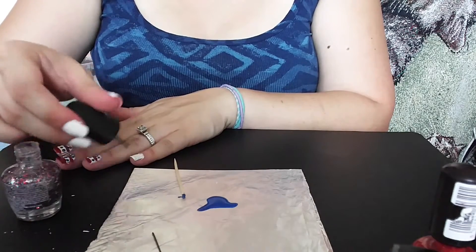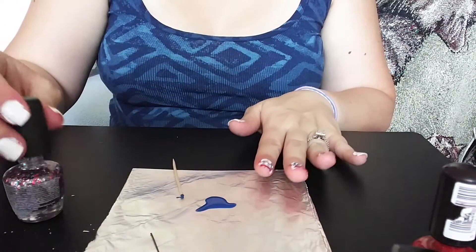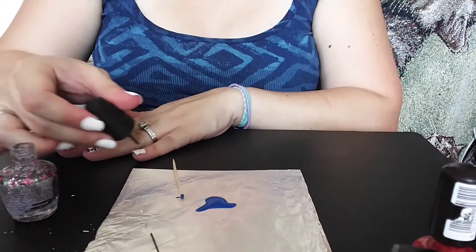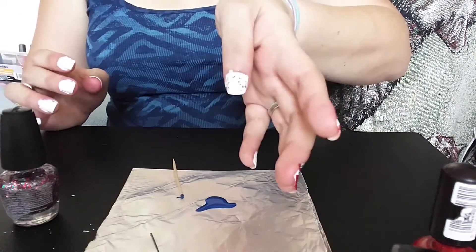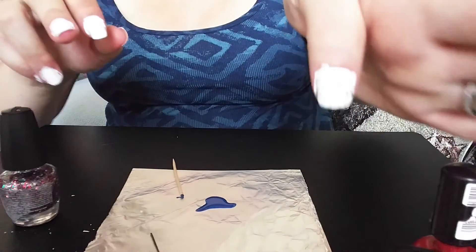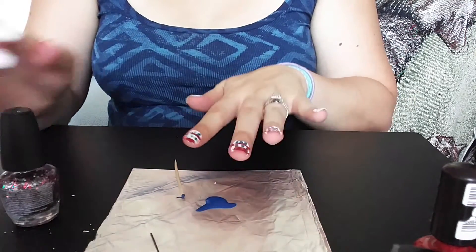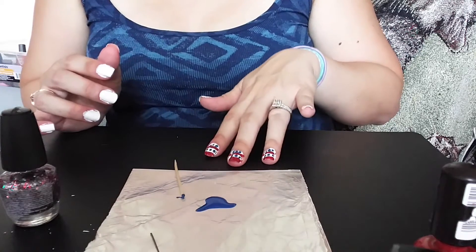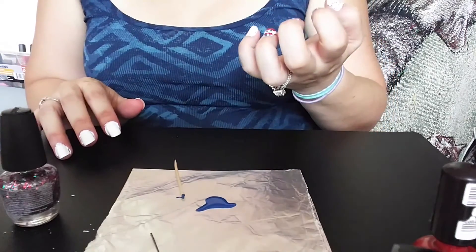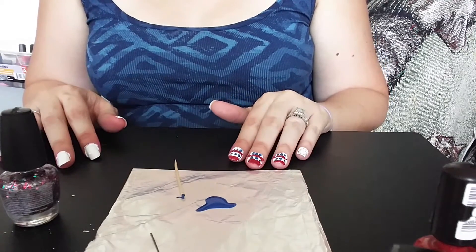I can easily change them out. Ideally if I had the time I'd change my nail polish out every couple of days, but I don't always have the time. They definitely need cleaned up on the edges, but I have the glitter nails and then I have the red, white, and blue — kind of modified flag themes for 4th of July. This is just something I like to do; I like to experiment. Maybe you'll be inspired.